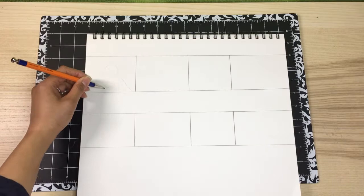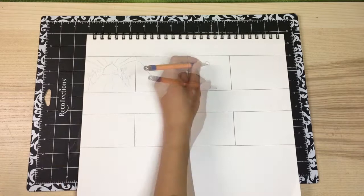Right now I'm roughly sketching out some ideas for a landscape. I'm going to draw at least three ideas and then refine one of them.